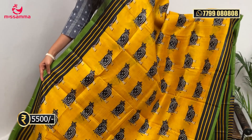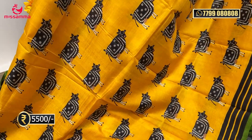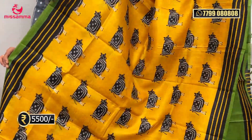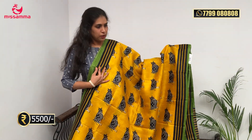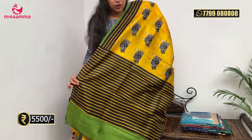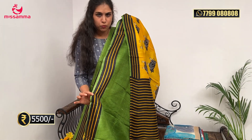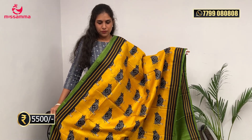Next saree is pure silk in yellow colour. Every saree has different prints — this one has a geometrical and cow design digital print. Complete saree with contrast black borders, and the blouse is black — a bottle green blouse option also available. This is lightweight and very comfortable, very easy to wash. So for parties, receptions, and attendance, this is the best option.